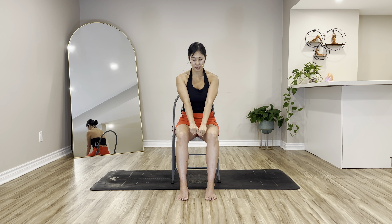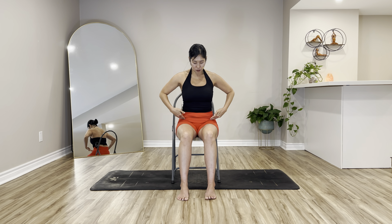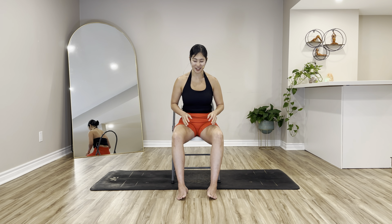Bring your feet a little bit close together with two fists between your thighs as you engage your inner thighs. Feel your hips and pelvis and pelvic floor tuning in. Hug tight, shoulders relax, belly in, look straight ahead. Breathe in, breathe out and squeeze your feet. Two more — inhale, exhale squeeze tighter. One more, almost there — exhale. Very good, now release your fists and relax your inner thighs for a moment.